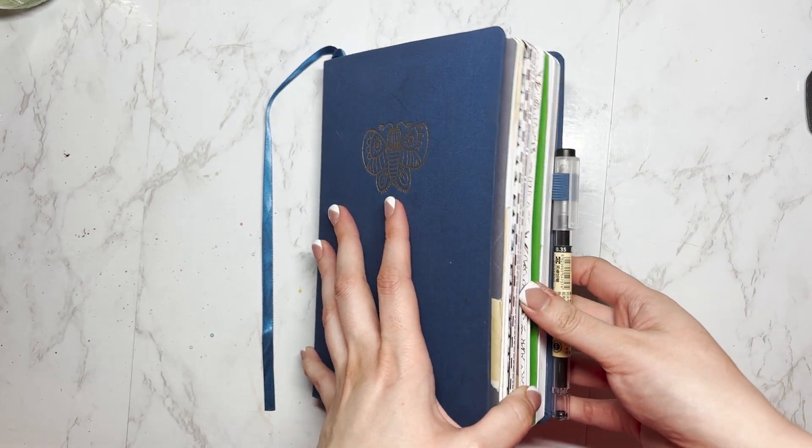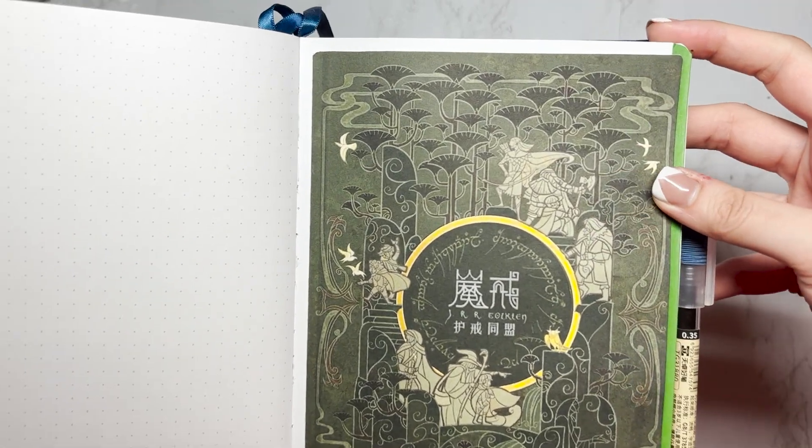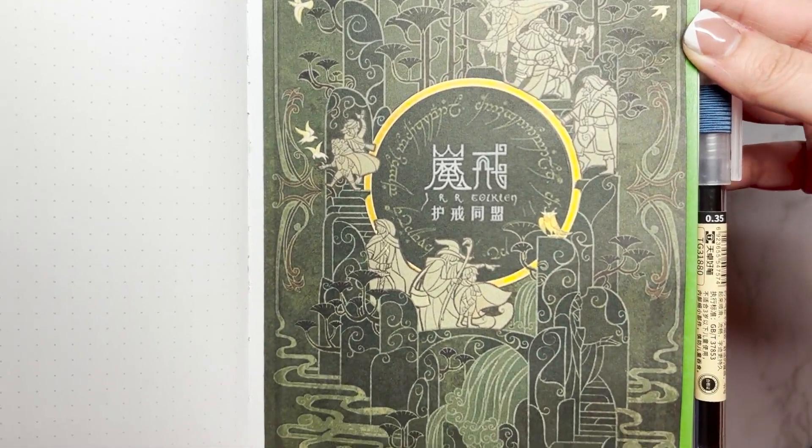Hey guys, welcome to my May setup. I know I'm late with this, but I had that craft fair this past Saturday and it really just ate up my time.